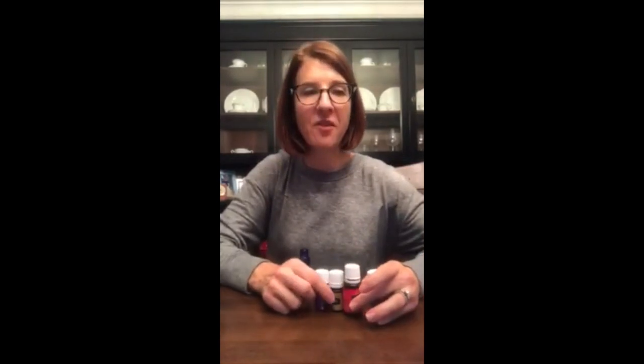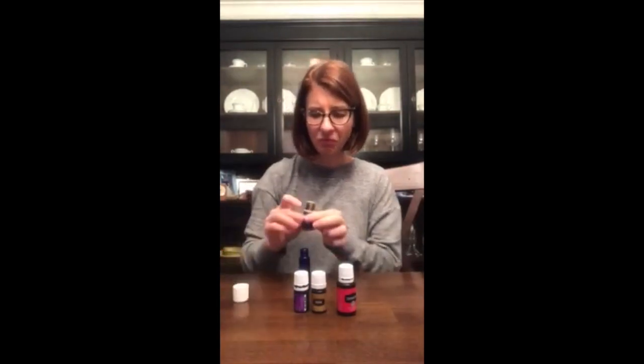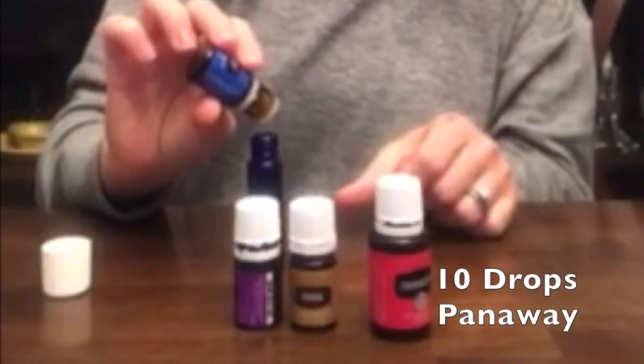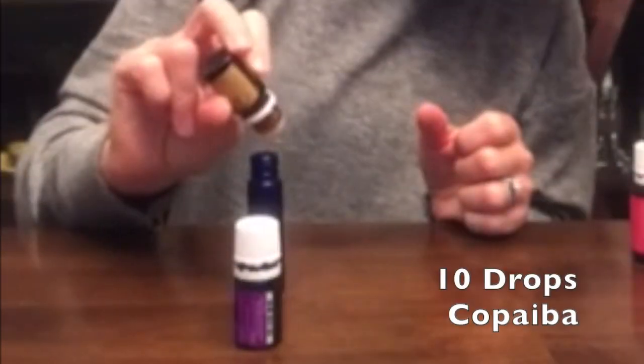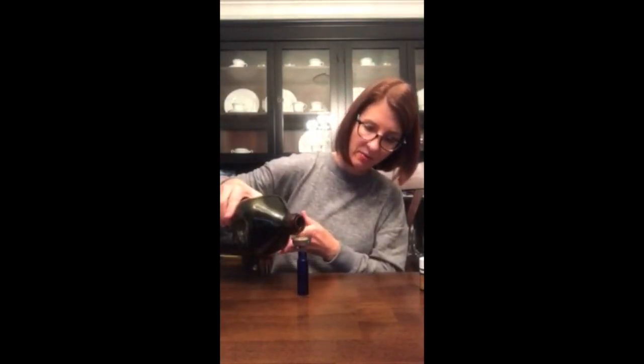The first one is a muscle roll-on and it has four oils: Panaway, Frankincense, Copaiba, and Lavender. What you do is just take off your lid and do 10 drops each. I have this little nifty strainer — you don't need to use it, but I like it. It helps me get the oil straight in. I've pre-made these labels for my team and it just says 'muscles' so you know what you're using it for.